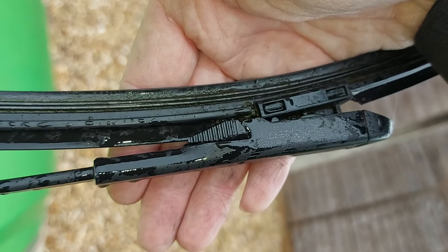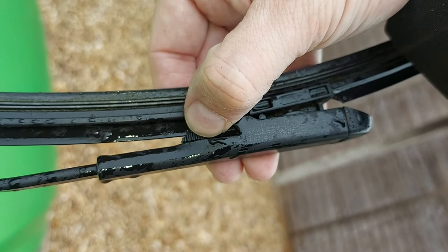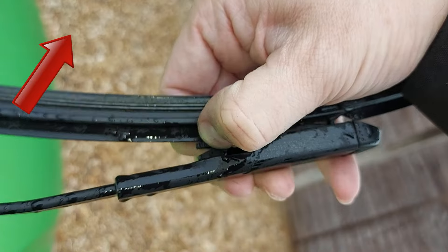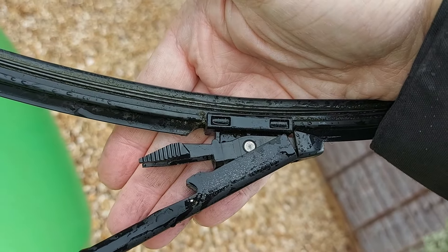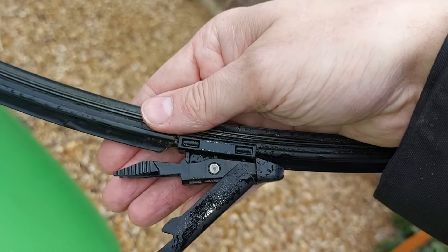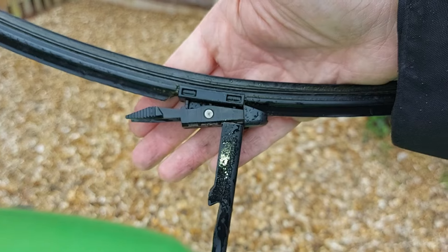We now need to press both clips simultaneously like so, and then rotate the blade in this direction. We can see it's now starting to come away from the wiper arm, so we continue to rotate the blade more or less as far as it will go, which gives us something like the letter T.